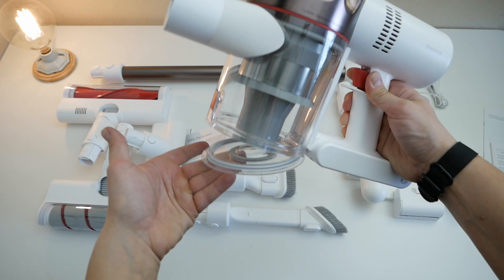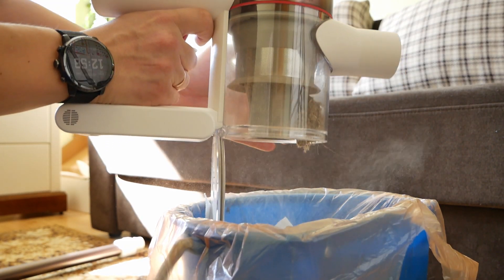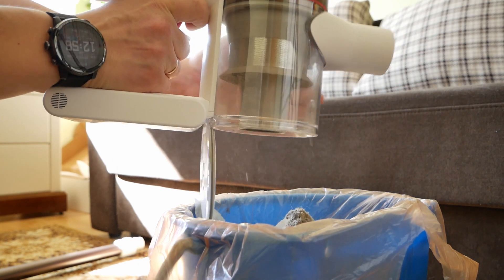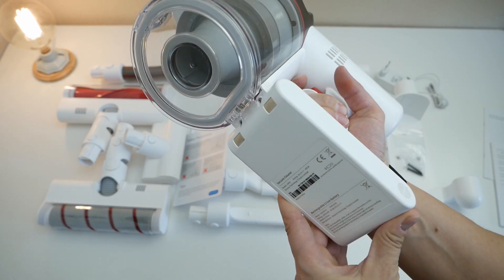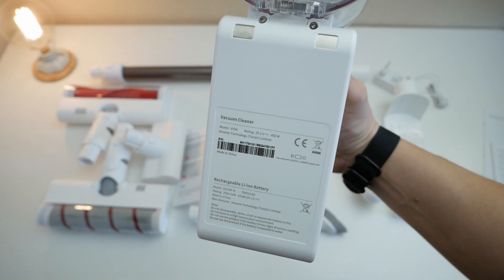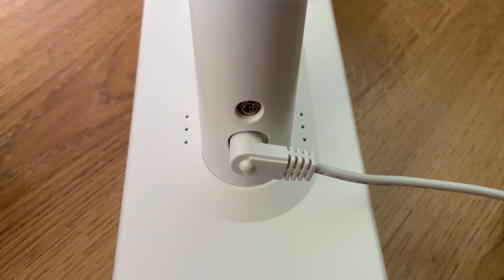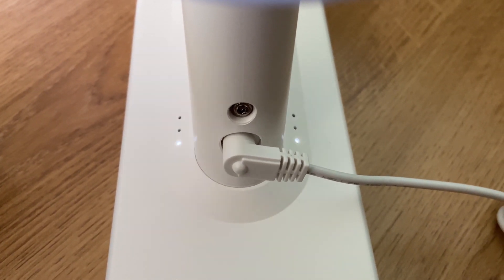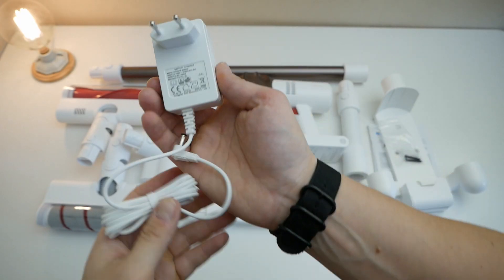The dust is emptied out of the container very simply — you just press the button and the lid flies off under the action of a spring. I still advise you to carefully hold the lid as you open it, because the dust scatters quite a lot. Since I already started talking about the battery: it is not removable, which is a disadvantage for me. If you wanted to buy a second battery for quick replacement, the design does not allow that. On both sides of the battery there is an indicator — three dots means full, fewer means low. The battery charges in about three and a half hours.